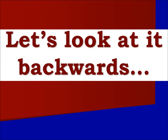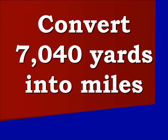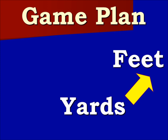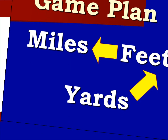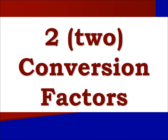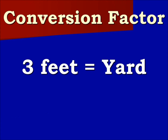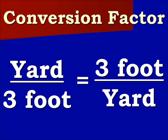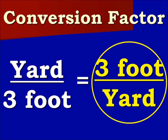Let's go through it again backwards to see if you got the concept. So, 7,040 yards converts into how many miles? Our game plan begins at yards, then we move to feet, and we end up on miles. Again, we have two conversion factors. The first shows that 3 feet are equal to a yard.